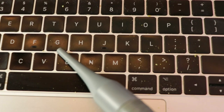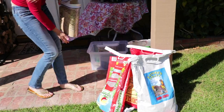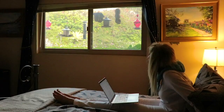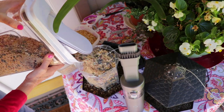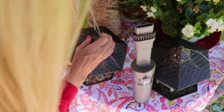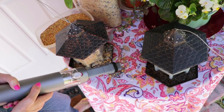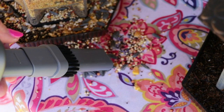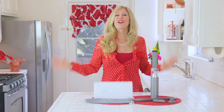My computer gets so dirty because I'm on it all the time, and I also feed my birds every day. They're wild birds that come to my window, so as I'm working I can look out and see all my cute little birdies, but feeding them every single day always makes such a mess. So I bought a second one of these handheld vacuums to keep in my house and clean up that bird mess, because it's a daily occurrence — they eat a lot.